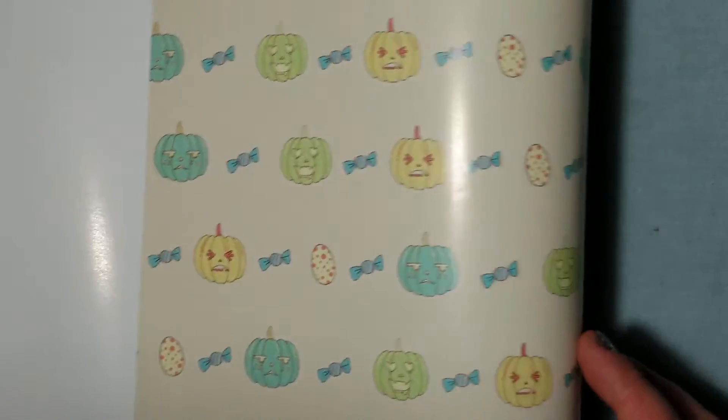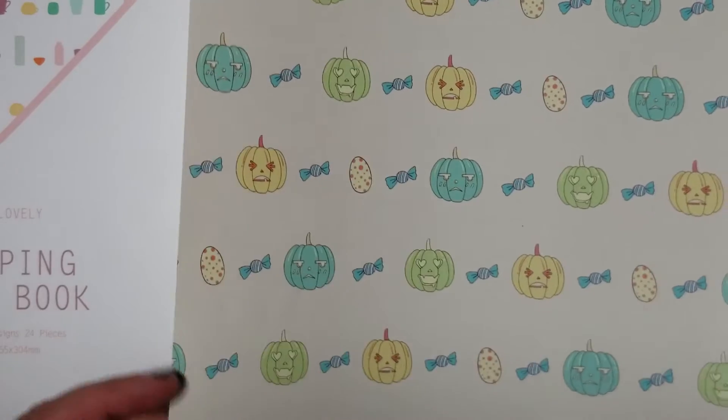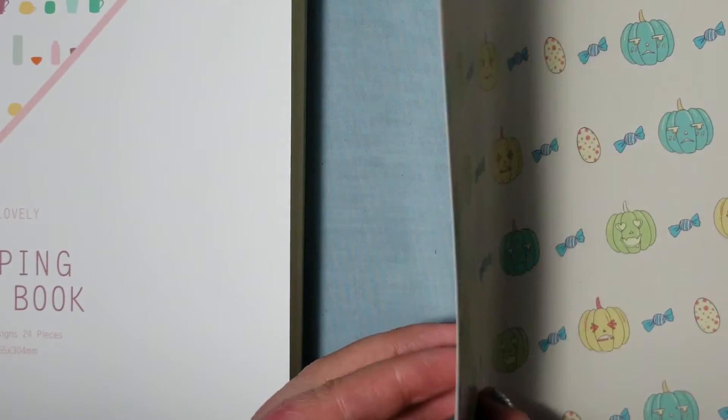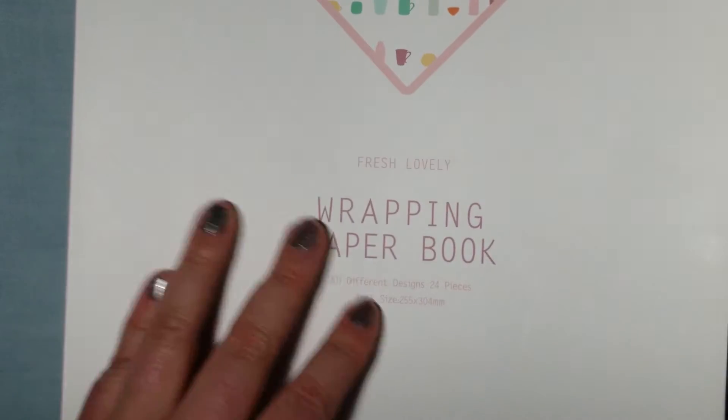You're getting one sheet that folds out, so you're really getting double. It's pre-cut, so if something is considerably smaller, just cut across the fold and you can make it last longer.